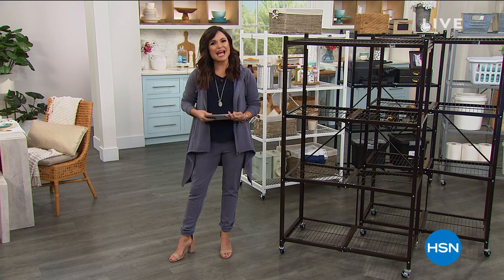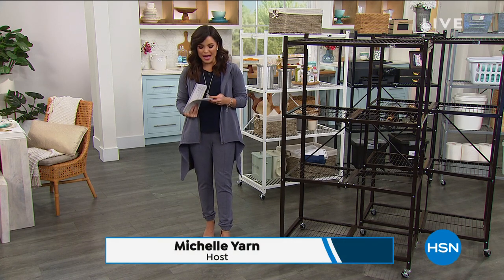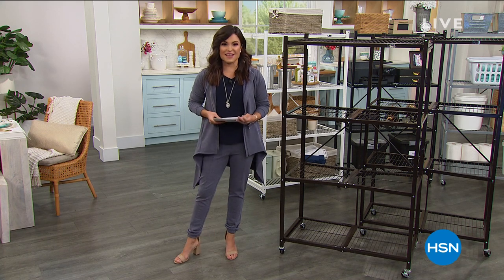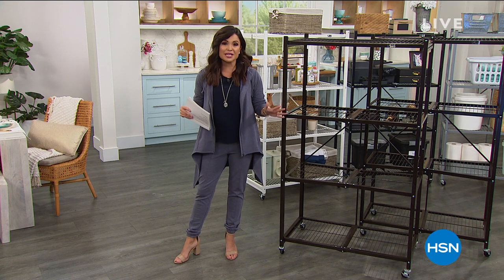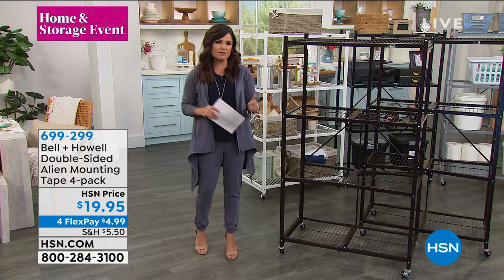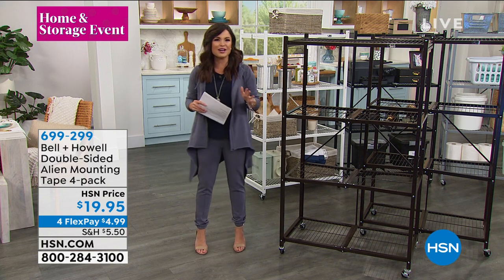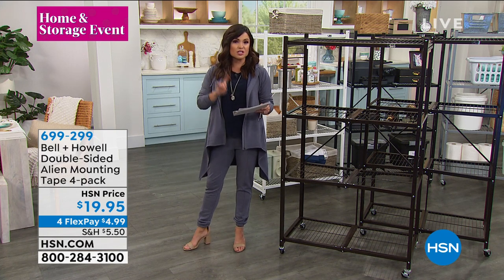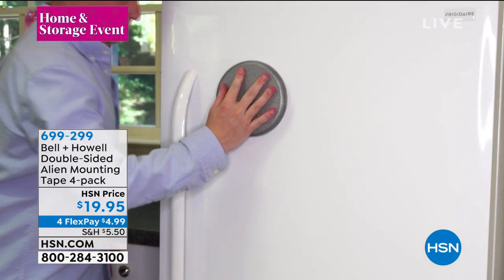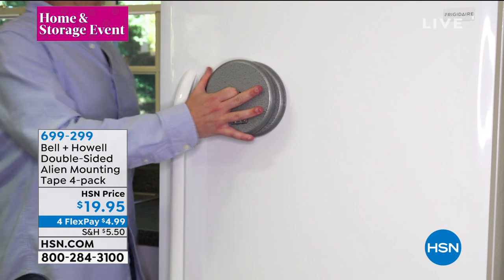Welcome into HSN, everyone. Happy Friday evening to you. My name is Michelle Yarn, and I'll be your host for the next two hours. This is our big home and storage event. All day long we have been bringing you solutions to get your home organized, looking beautiful, giving you storage solutions, so many great ideas. Everything that is storage and organization related is on four or more flex pay, and we have got some of the most innovative products for you.